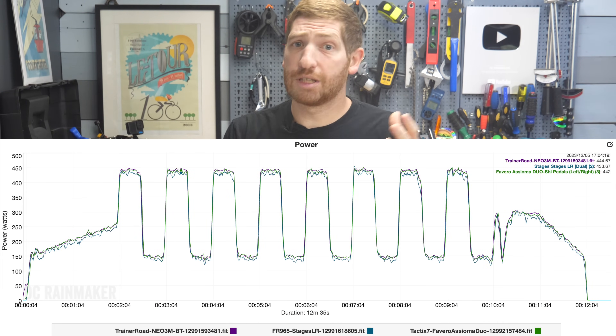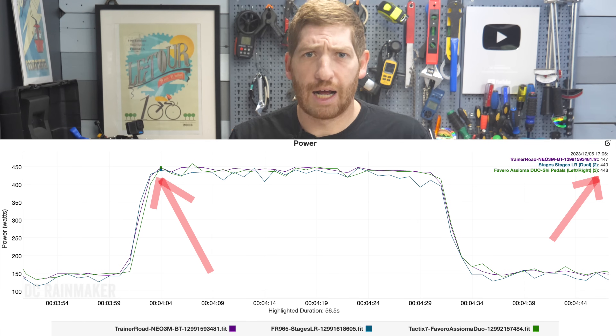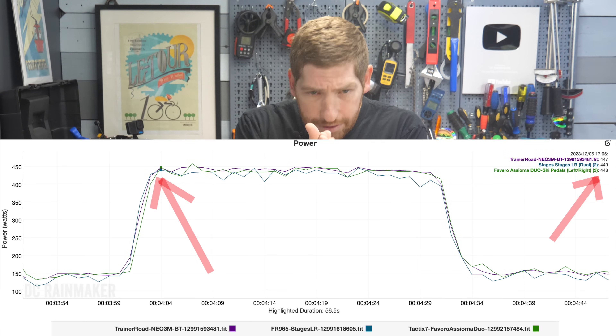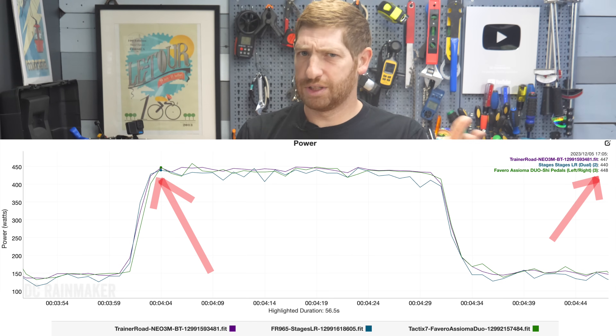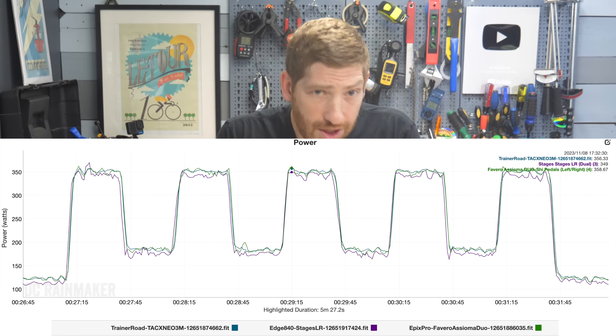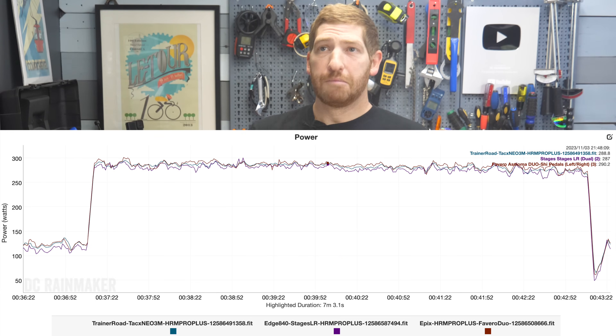In terms of power accuracy, here is the 3M compared against the Favero Assioma Duo pedals, which are one of the standards used for accuracy testing. It is perfectly aligned — little buddies the entire time. I've also got the Stages LR in there as well. Here's another ERG mode test I did, and then another one — I could do this all day long. Instead, let's look at simulation mode. Simulation mode is what most people think of as normal Zwifting — not in a structured workout, but essentially following the gradient as it goes up and down hills.